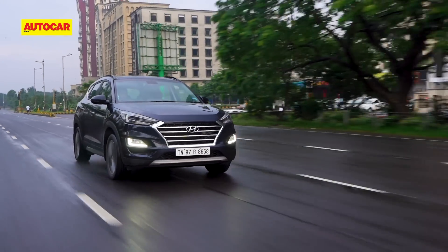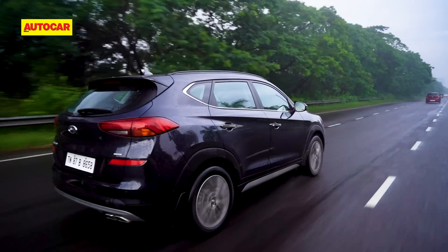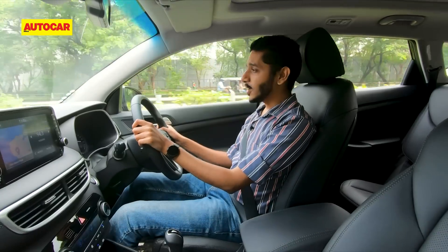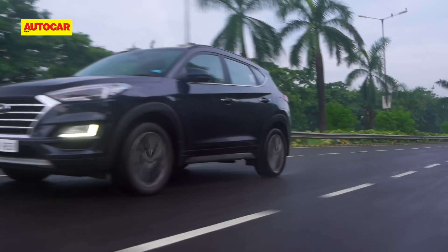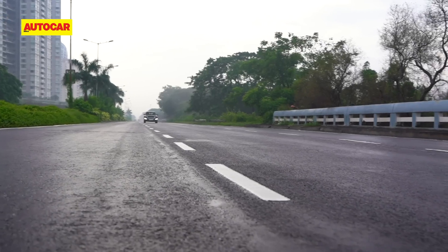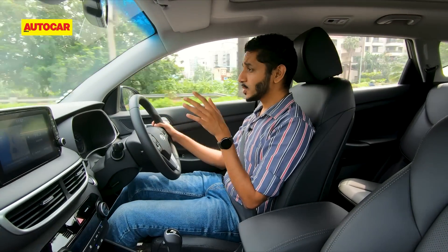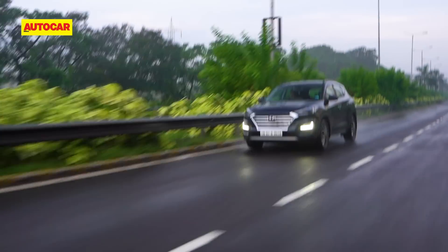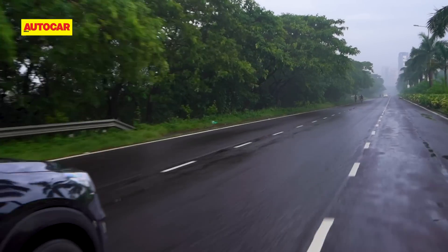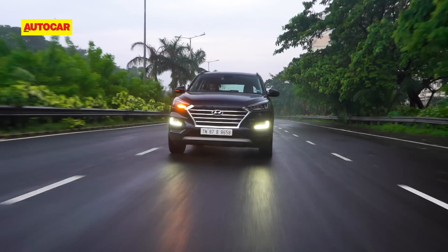Ride quality was always a Tucson strength and that hasn't changed — it's a very comfortable riding car and you and your passengers will always be well cushioned from the bumps of the road. The other side of that coin is that the Tucson is not a great handler. It feels quite soft, rolls around quite a bit, there's a fair deal of understeer and the steering doesn't feel very quick or sharp. So despite all that power, this is a car that prefers to be driven at a more leisurely pace. It may not be the most engaging SUV on a winding road, but it excels at highway cruising with rock-solid stability and a healthy reserve of power for overtaking.